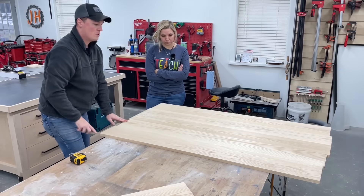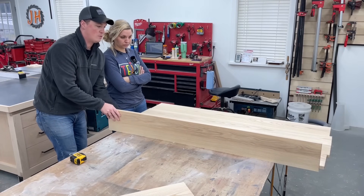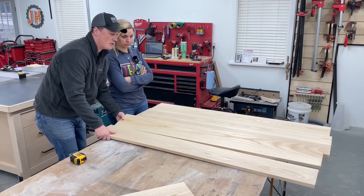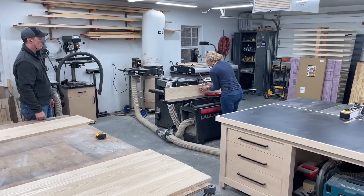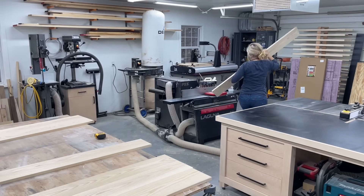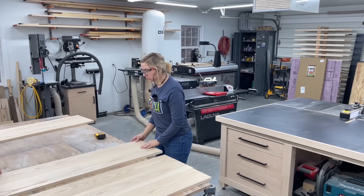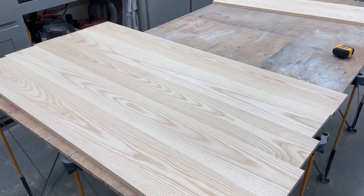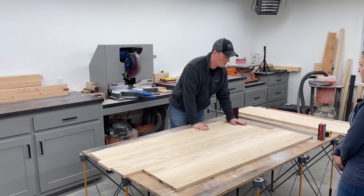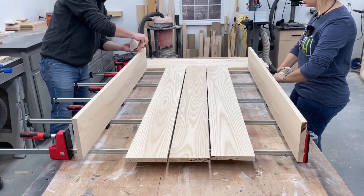See this one here — there's a gap. A trick you can do is join them again: put this along the fence like this and close it like a book, then put this face along the fence. So if you're not running it through perfectly 90 degrees, they'll cancel out and still come together tight. We could put biscuits, dominoes, or dowels in them to keep them aligned, but they're honestly pretty flat, the joints are looking good, and we're on a time crunch, so I think we'll just go ahead and glue it up.